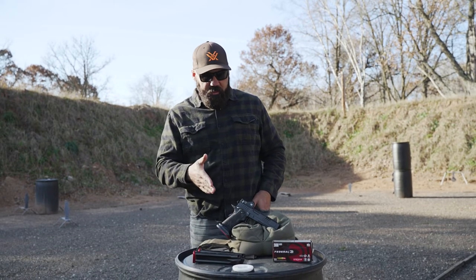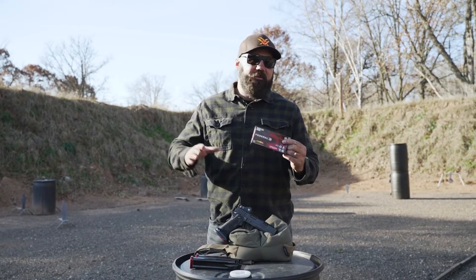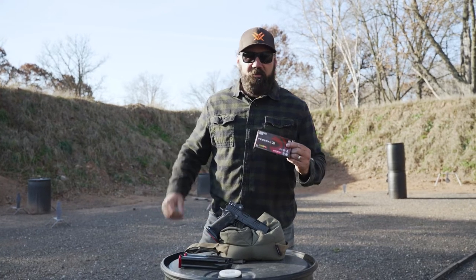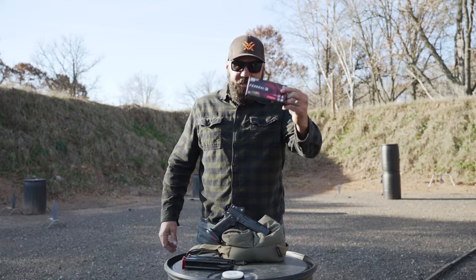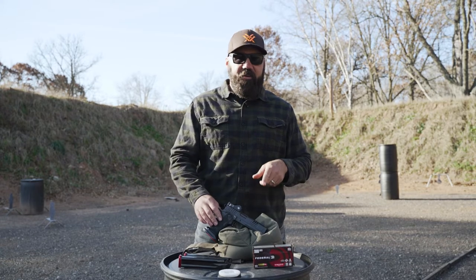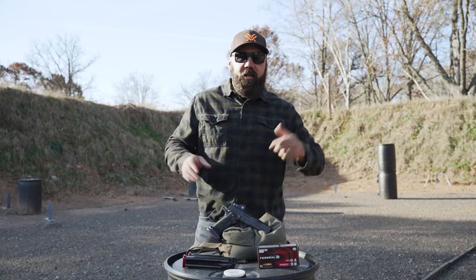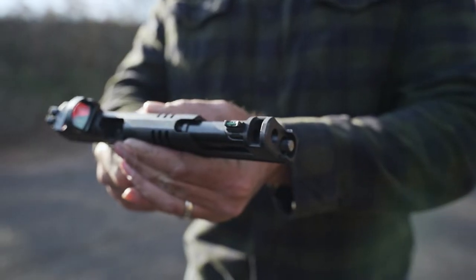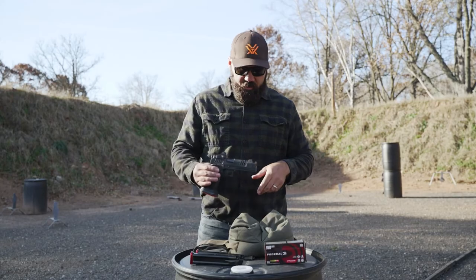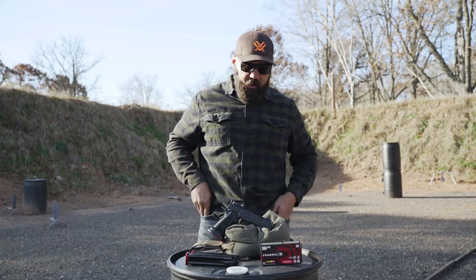From an ammo perspective, I want a single 9mm SKU. I've messed around in the past with multiple SKUs for multiple guns. I run the Federal 130-grain Syntec — actually a PCC, pistol caliber carbine load. What I found is that the design, probably a slow-burning powder that works the comp on a 14.5-inch barrel, also works really sweet on this little compensated shorty pistol. It runs that brake really nicely, and it's some of the nicest-shooting ammo I've ever run through this gun.